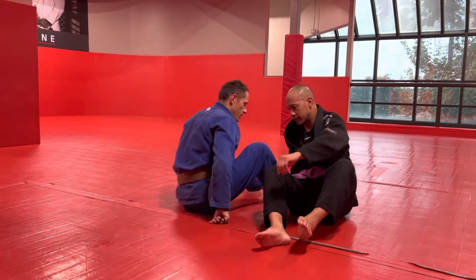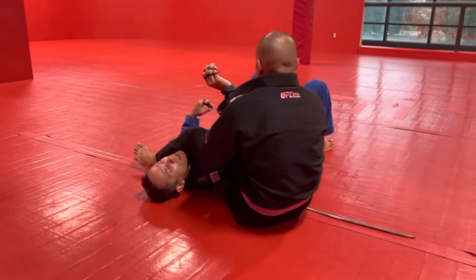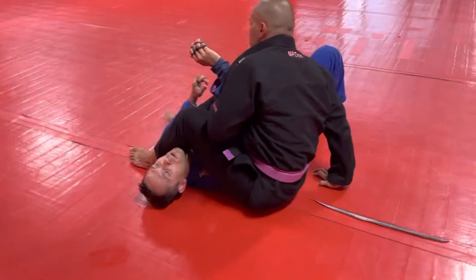With my partner James here, he's got me in the armbar spiderweb position. I'm in a lot of danger — this is kind of a full armbar threat here.